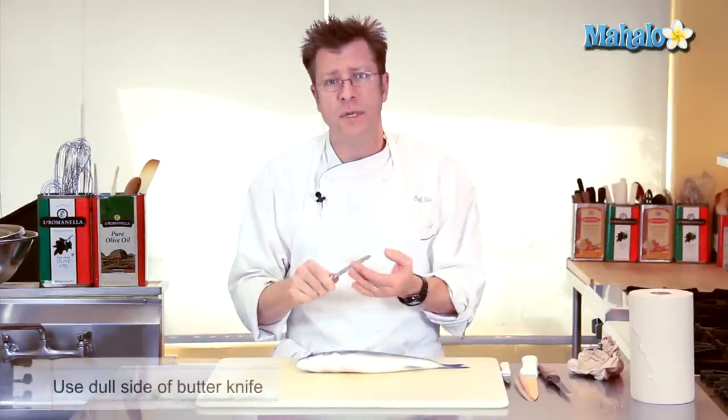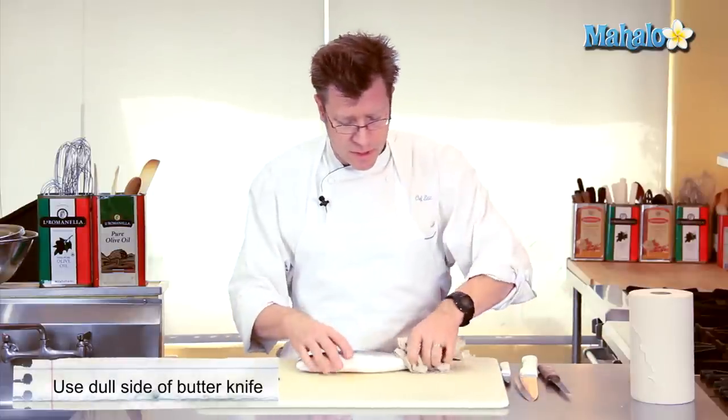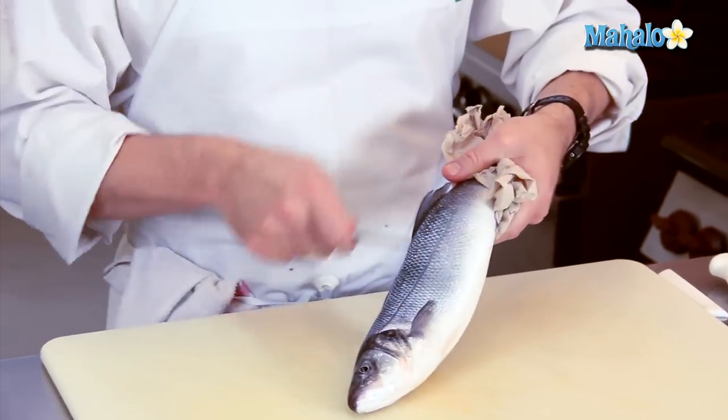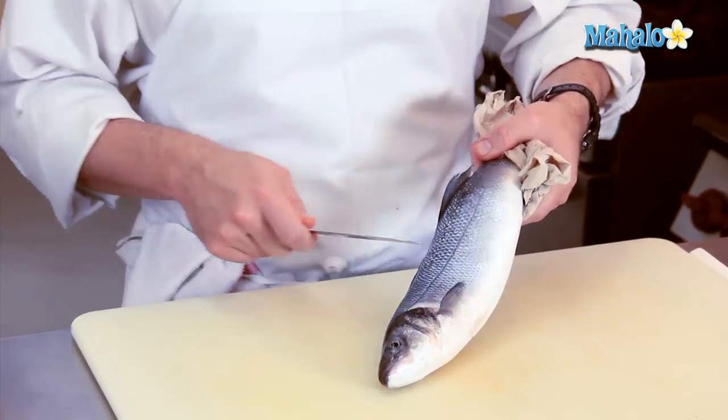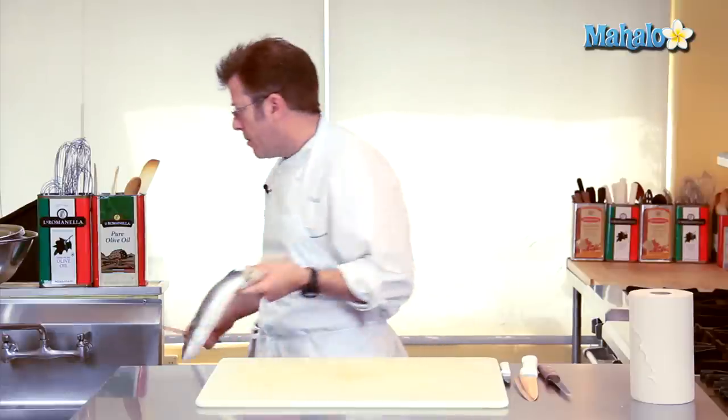My best tool is usually something like a butter knife, and we're going to use the back of it. A little bit of paper toweling is going to be used to grab around the tail, and I'm going to head over to the sink and basically just start to scrape the fish from the tail to the head, getting this dull side of the knife underneath the scales and flicking them off.